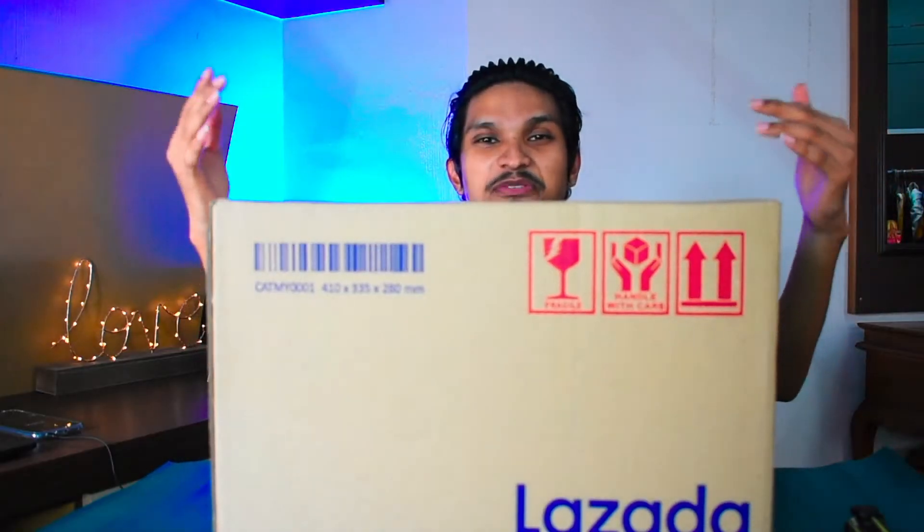This is the first time I will unbox this brand's smartphone on this channel. So let's see this unboxing video.